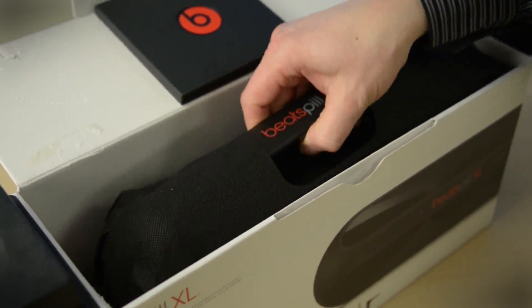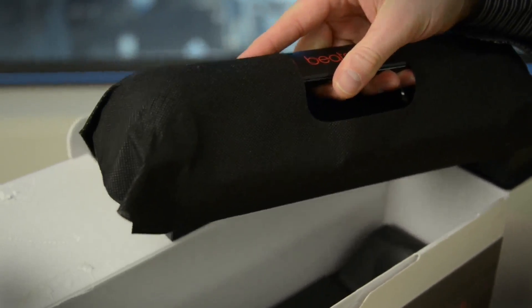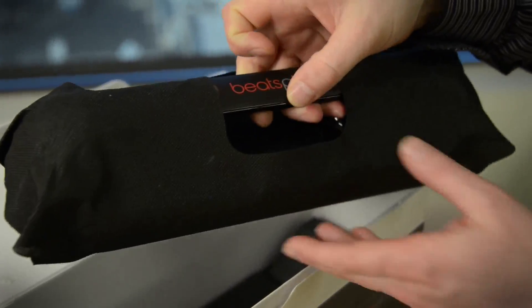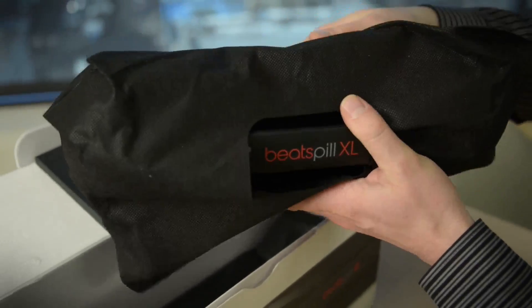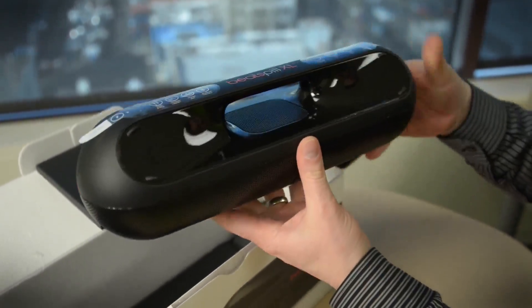It looks like it's ready to go right out of the box, and I'm digging the heft here. It's heavy enough to be taken seriously, but it's still gonna be portable. I don't know about slipping this in a backpack, though. If you're a hardcore backpacker you wouldn't want to go with this, but most folks are gonna be able to slip this in a bag and cart it with them wherever they want.